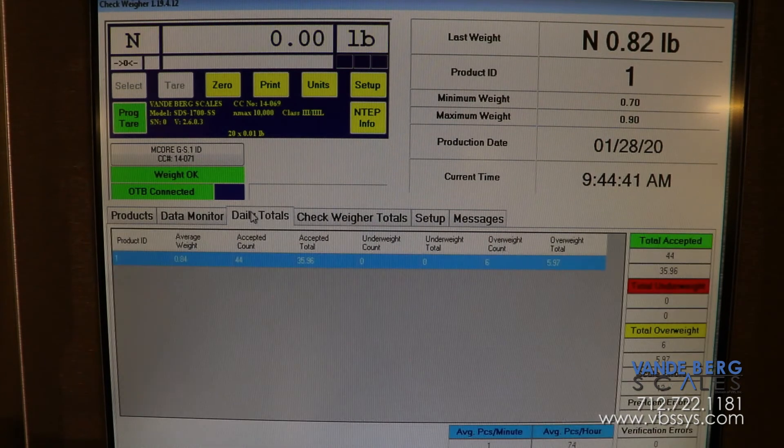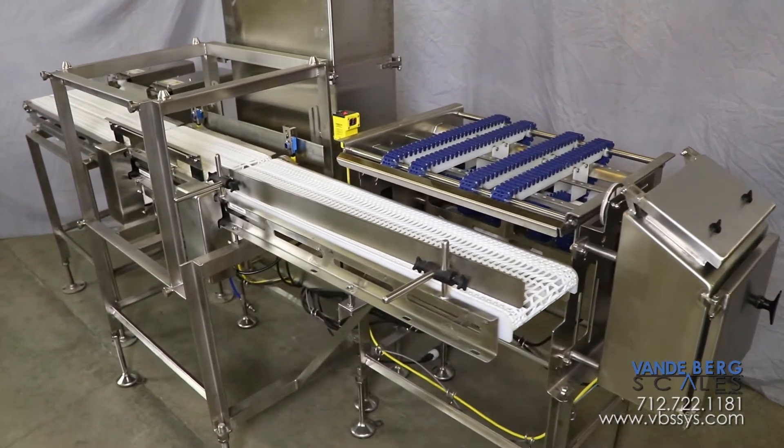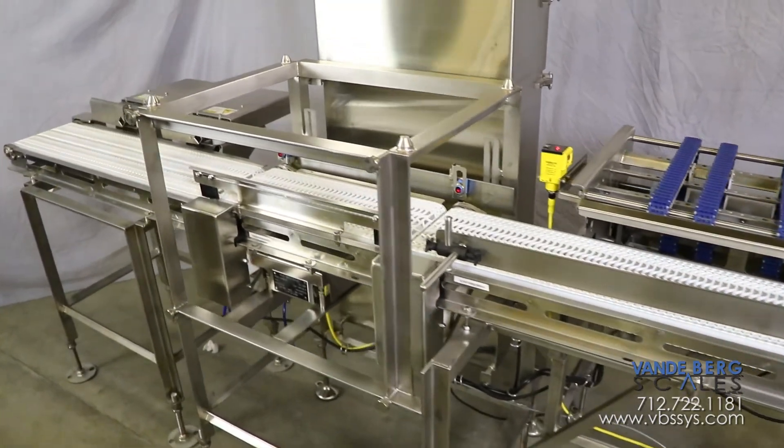Additionally, the controller features a weight distribution screen allowing the user to quickly see where product weights are accumulating. This system gives you complete confidence in knowing all product leaving your facility is within the proper weight range. This gives you unequaled quality control.